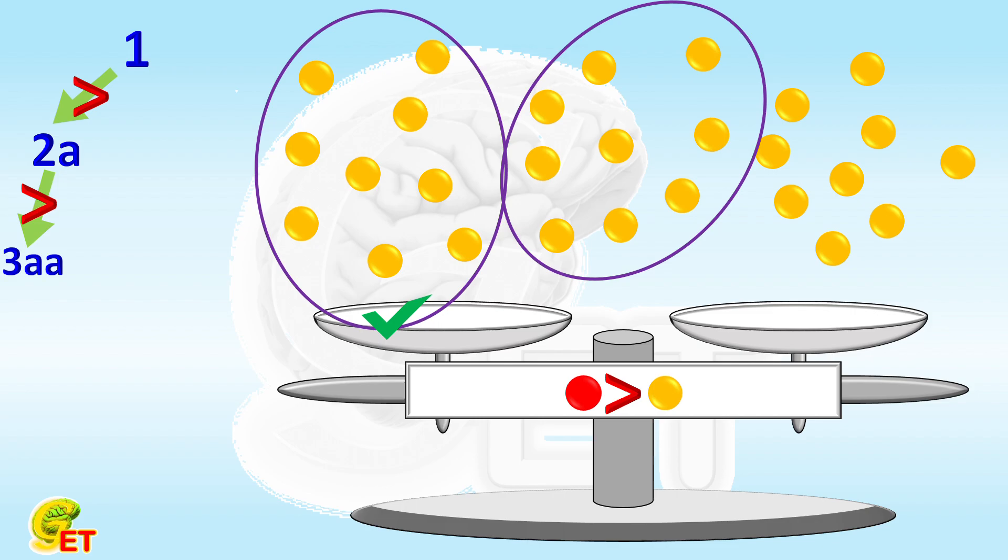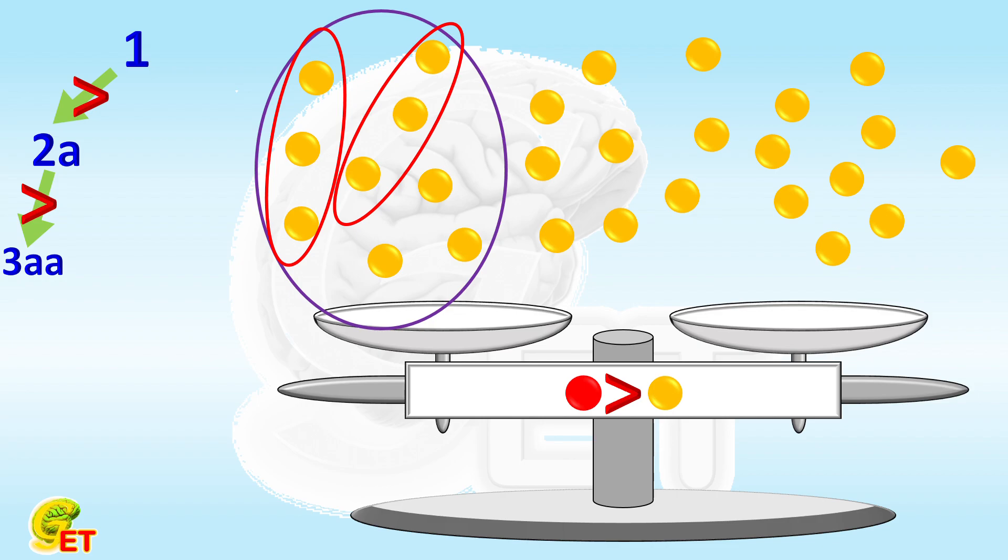Step 3 involves randomly choosing two groups of 3 balls from the 9 balls containing the fake one, and placing them back on the balance again. If they have different weights, the fake one must be in the heavier group. If they have the same weight, the fake one is one of the remaining three balls.